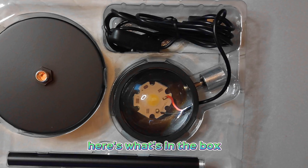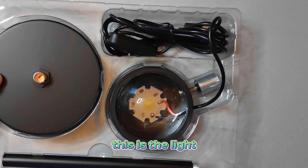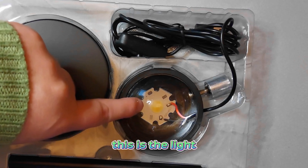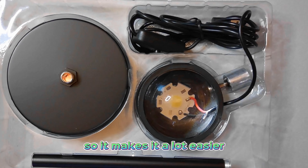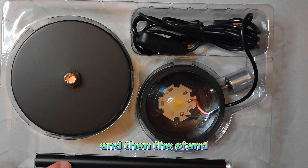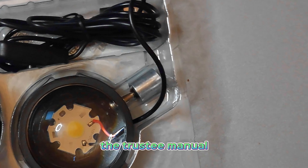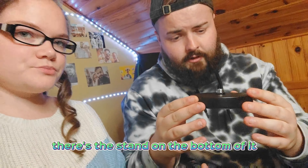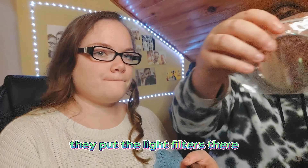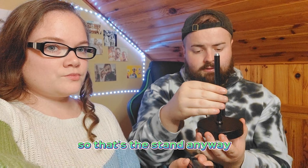Here's what's in the box. So we've got the stand, the light, and what looks like a USB plug — that makes it a lot easier. Then the stand again, and the trusty manual. Seems simple enough. There's the stand on the bottom, and you put the light filter there.